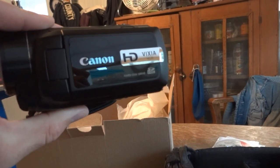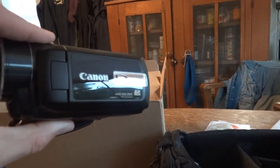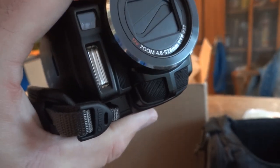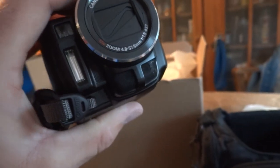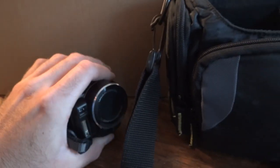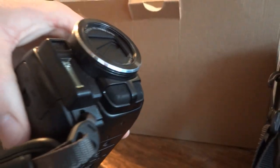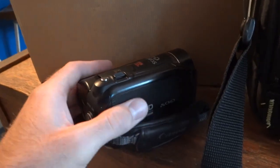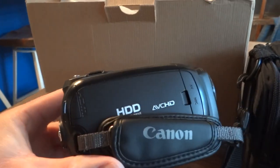This is a Canon Vixia HG20. What's unique about this one — aside from the fact that it has a camera flash for the still image setting — I don't think it has a video light for normal video recording like my Canon FS40 does. So I'm pretty sure that's just a flash. And it's got stereo microphones. What makes this one really unique is it actually has a hard drive in it.